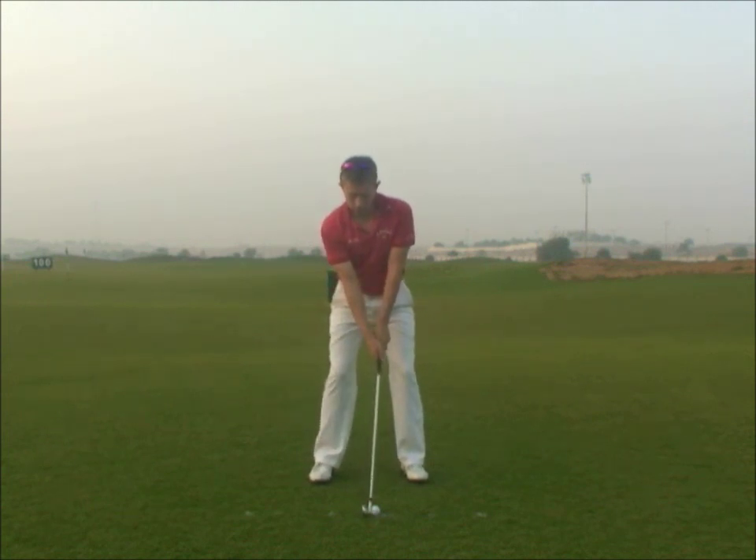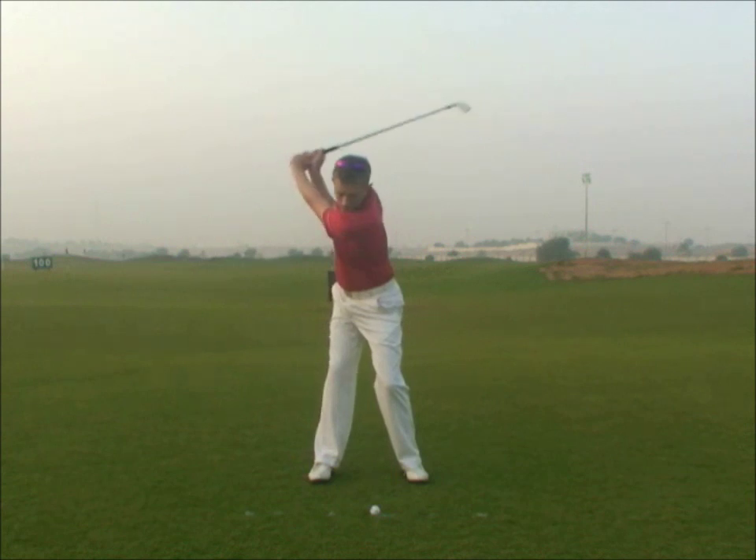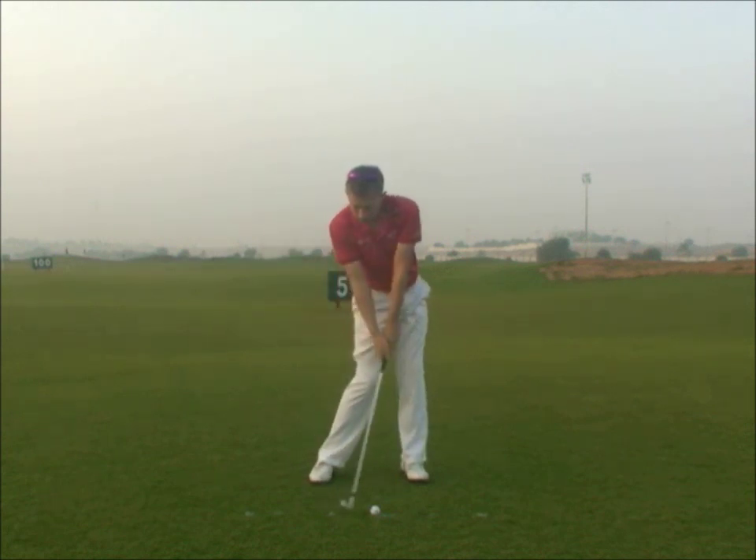So a good weight shift will be right heel, left toe, left heel.